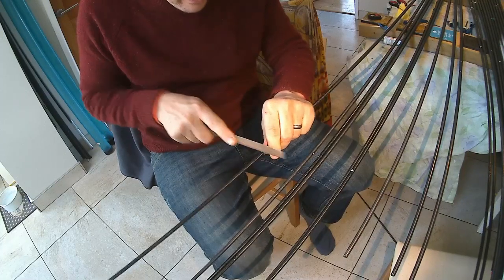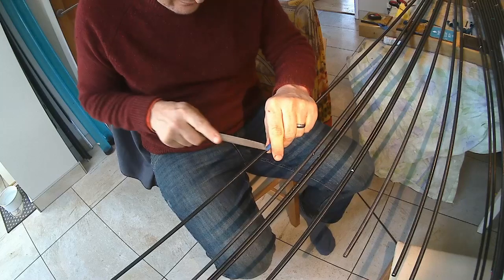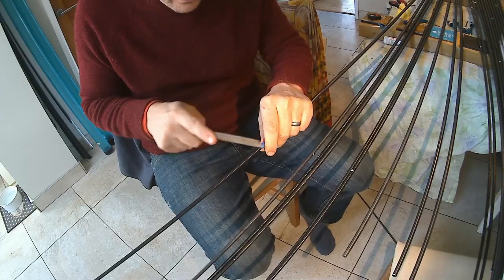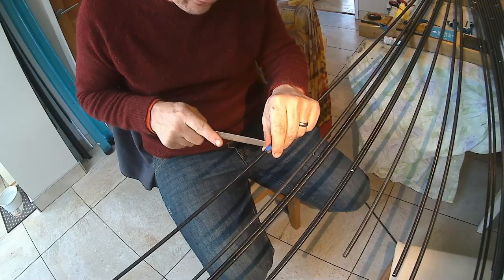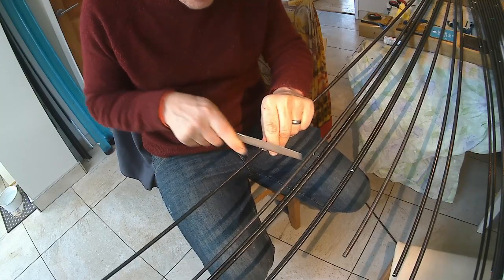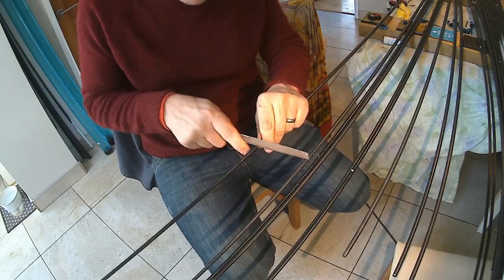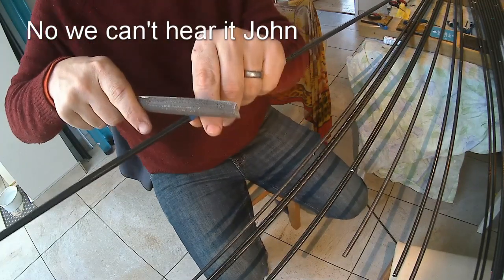Now I'm on the second time around, following that same groove. The beauty with the tape there is that if you do slip, it protects the part of the pole that you're keeping. I just felt that void - that's because I've just gone through the carbon; I'm now through on that first point. So just take your time again, because it can snatch and you'll feel it. Just keep rotating - you can probably hear the tone change as you go through.